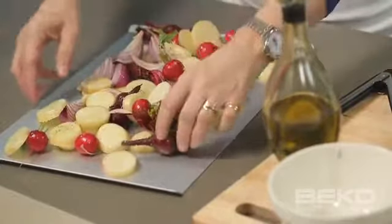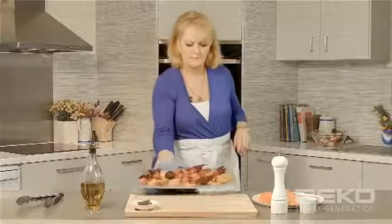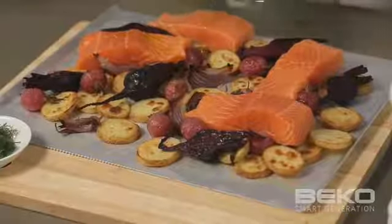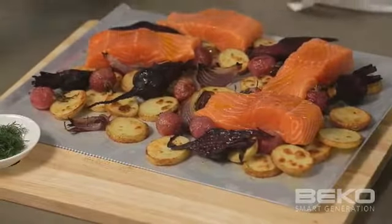Spread in a single layer on a baking tray and bake in a prepared oven for 30 minutes or until beetroot and potato are tender. Remove baking tray from the oven and turn the vegetables over. Place four by 180 gram salmon fillets on top of the vegetables, season and drizzle with another tablespoon of olive oil.